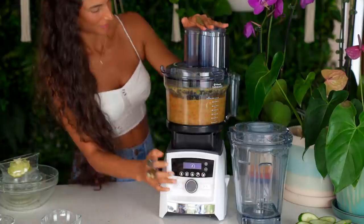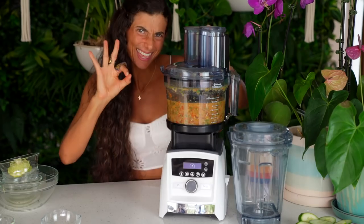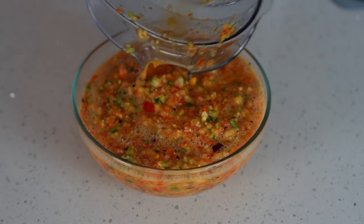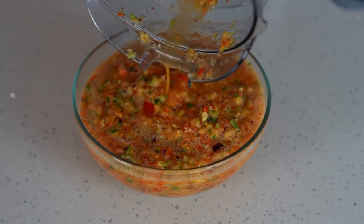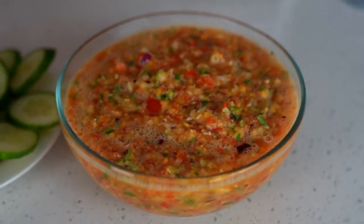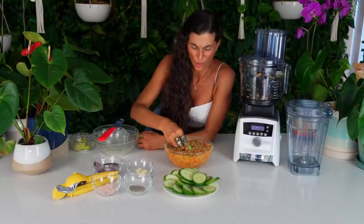I want them to be just right. Once your salsa is processed to perfection, pour it into any serving bowl of your choice — and voilà, look at this delicious salsa! How good does this look? My mouth is watering. You can serve this up with fresh cucumbers, fresh greens, or any fresh veggies of your choice. Or for those of you who want to enjoy this as a bowl of gazpacho soup, you can do that too.